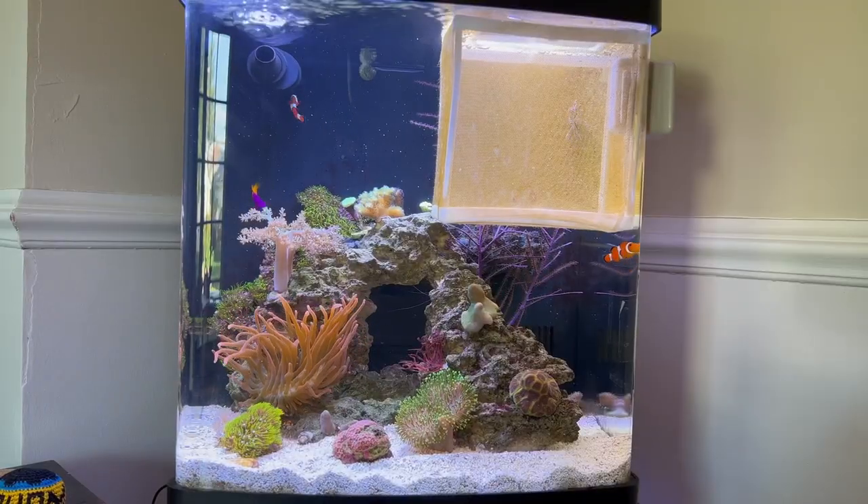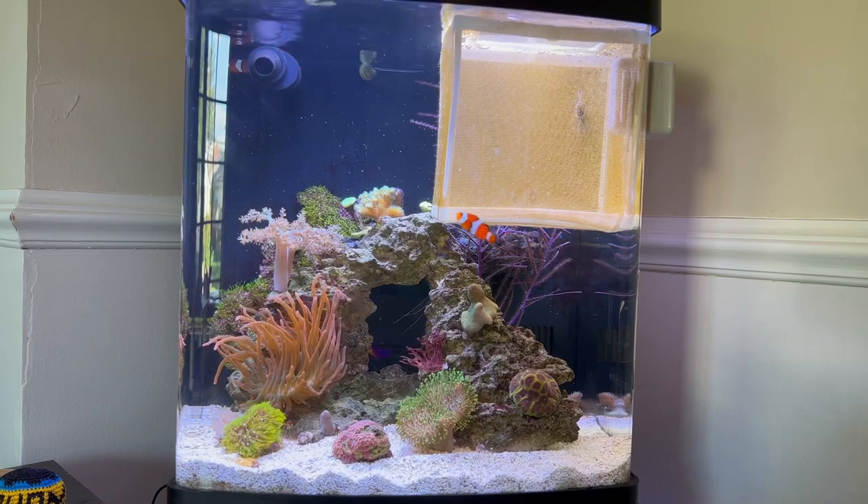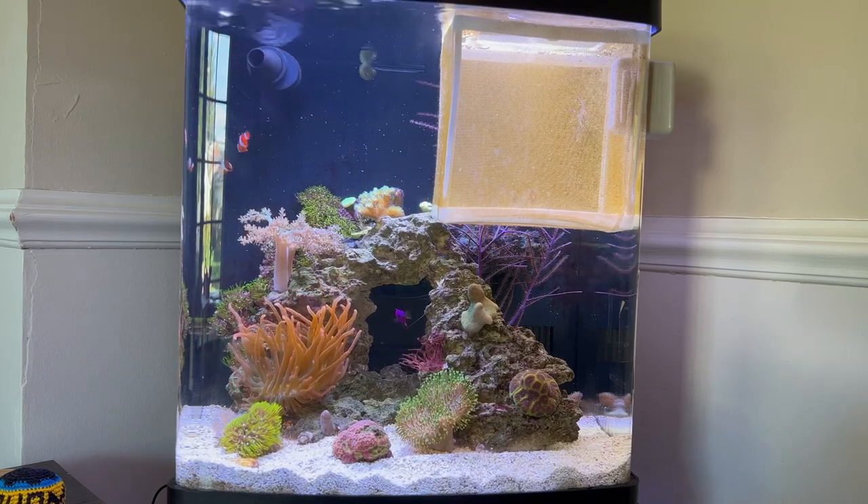This is a story about how I was able to beat fish aggression so far in my 16 gallon BioCube nano tank.